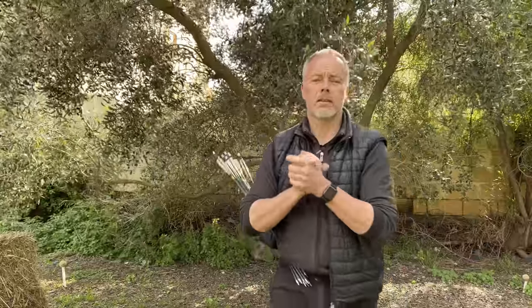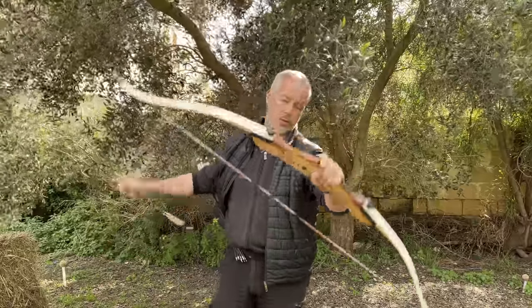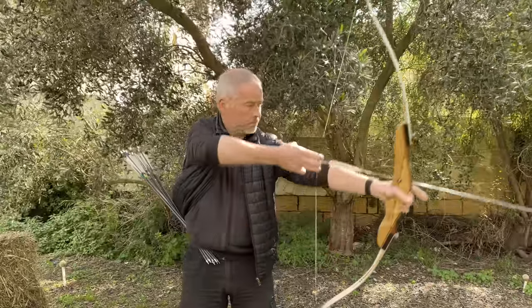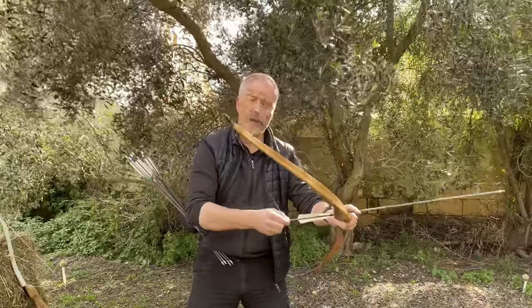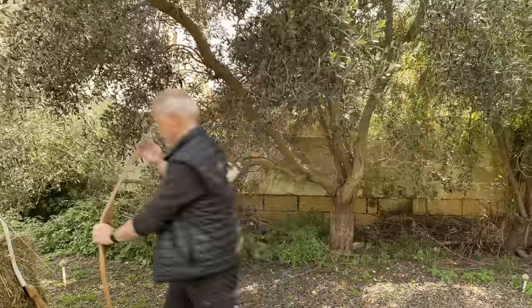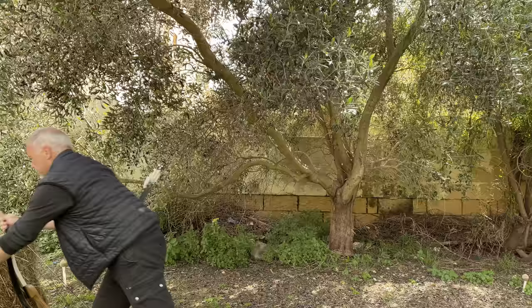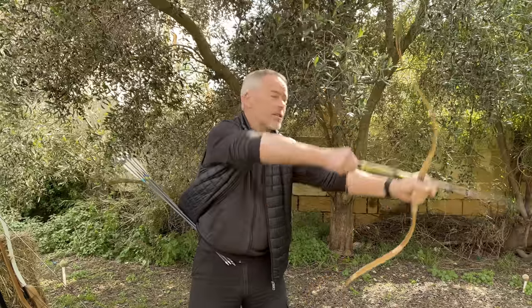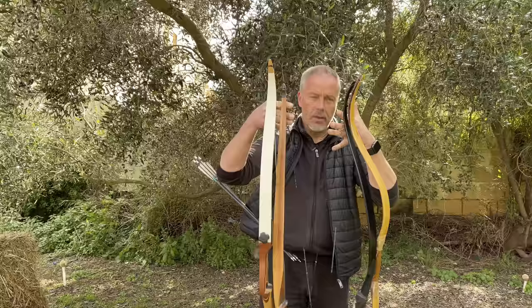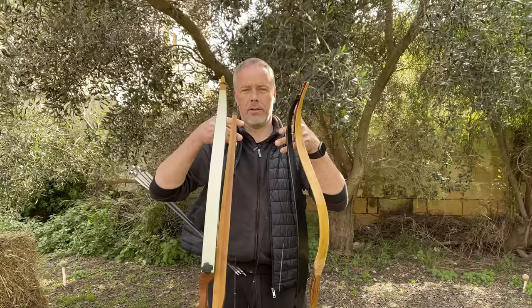Let's talk about the what. This is what matters most in the comments — people asking what am I shooting. You have guys who say only this is a professional bow, whatever that means. Only a longbow is right. Maybe you're into snake shooters or reflex bows — what are you shooting? It's so important, right? The what is not what makes you a great archer, in my opinion.